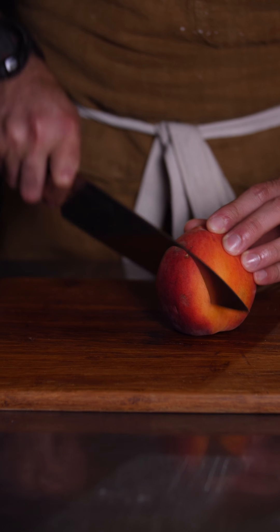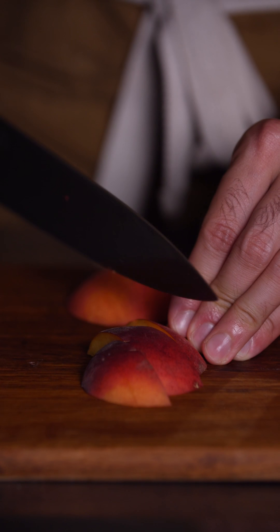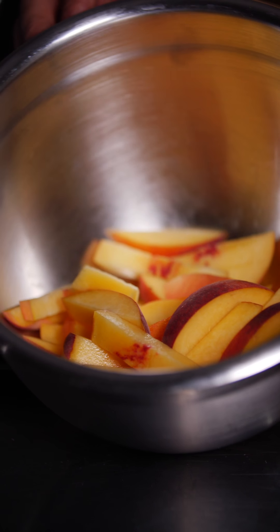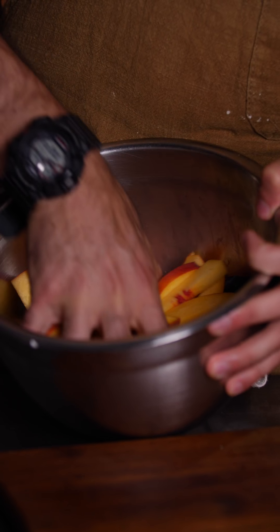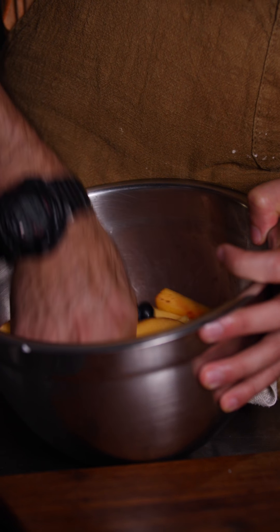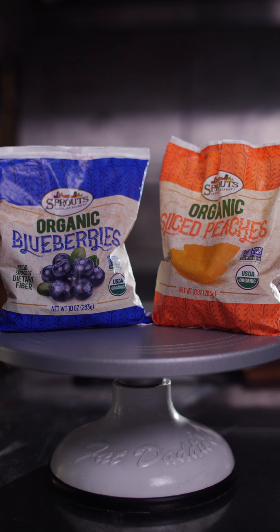Now we're going to take 4 cups of fruit. Since we chose peaches and blueberries, we're going to slice the peaches into about quarter-inch pieces and throw them inside a bowl. We're going to add the blueberries to the same bowl and mash the fruit lightly with our hands or with a masher. I prefer to use my hands. If you're using frozen fruit, let it sit and drain a little bit of the juices out, since a lot of water tends to be retained. With fresh fruit, a little mixing with your hands goes a long way. Now set the fruit aside while we mix the other ingredients, allowing the fruit to macerate slightly.